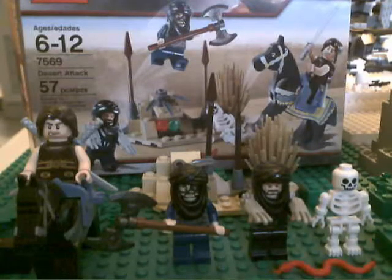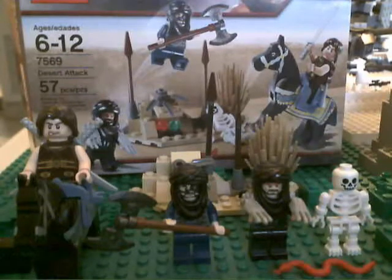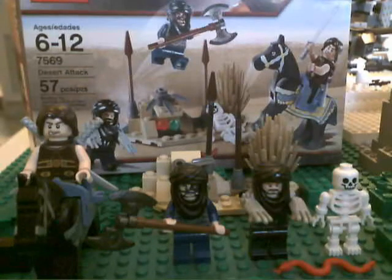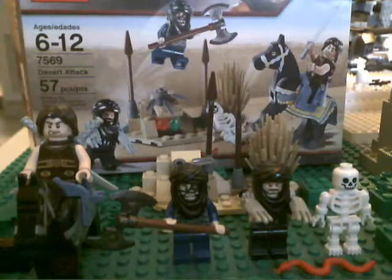Hey guys, welcome back to another LEGO review. Today I'm going to be doing it on the 2010 LEGO Prince of Persia Sands of Time Desert Attack. It's ages 6 through 12, set number 7569, and it's 57 pieces.